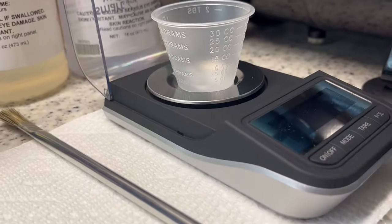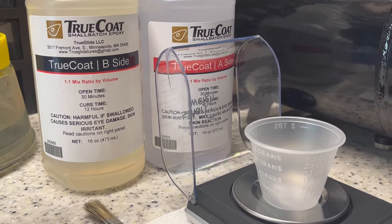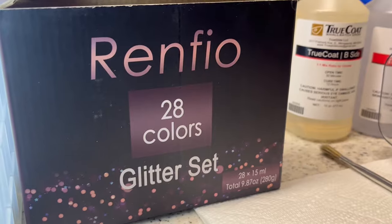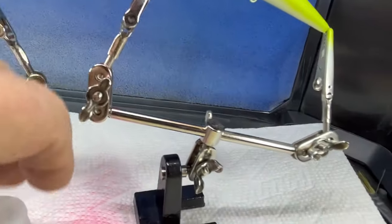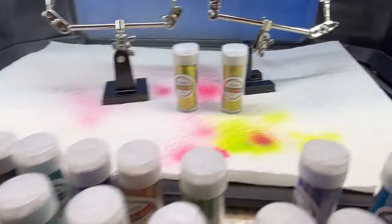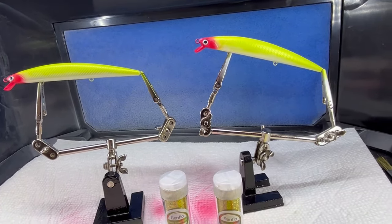Alright, I got my scale today and hopefully now I can mix up my True Coat and get the ratio right without ruining any more lures. Look what else I got — a box from Renfio with 28 different colors of glitter. You could call it glitter or pixie dust, whatever. I want to put just a little bit of this in the first coat of epoxy — I'm thinking laser light gold or laser green gold — just to add a little sparkle to these plain-looking jerkbaits.